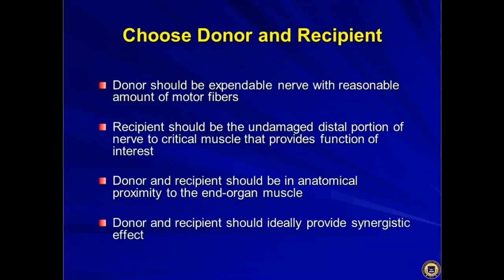When choosing donor and recipient, donors should be expendable nerves with a reasonable number of motor fibers — you want to make sure you're delivering enough motor fibers to make the recipient muscle work. The recipient should be an undamaged distal portion of the nerve, because a scarred-up distal portion probably won't accept the nerve transfer well, in which case you've sacrificed donor nerve for no purpose.